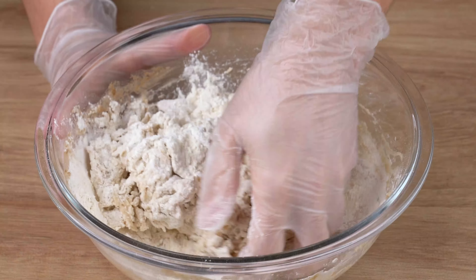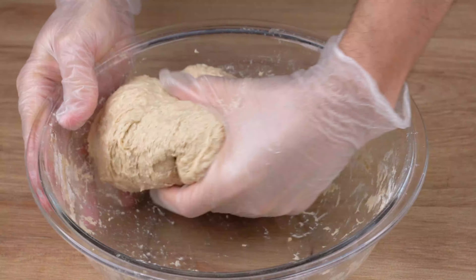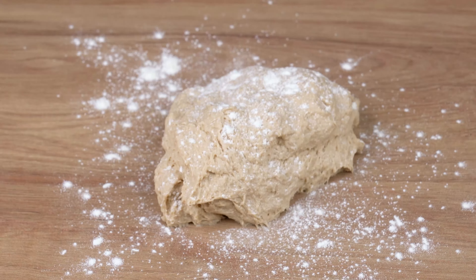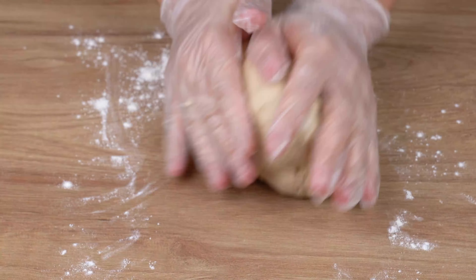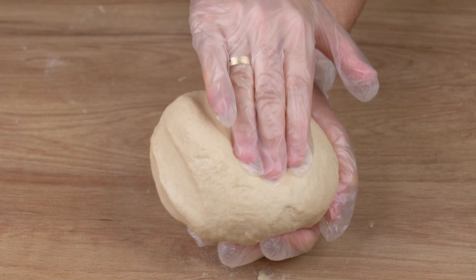When you can no longer mix with the spoon, use your hands just like I'm doing. Once the ingredients have fully combined, transfer the dough to a table, sprinkle some flour on it, and knead for 10 minutes. This is the right consistency — a smooth and uniform dough.